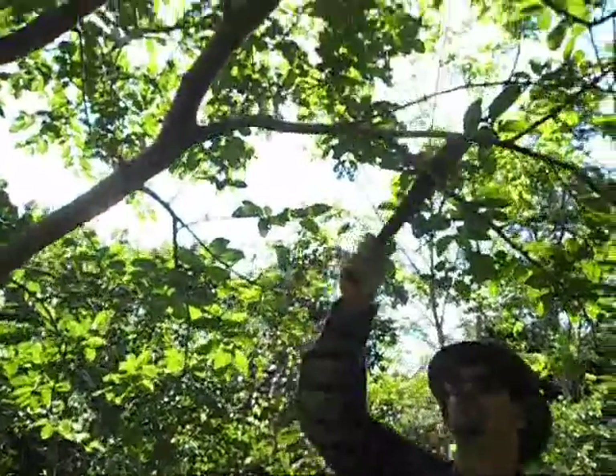I have just found a perfect branch here — a very good branch. And this is what I'm going to do now: I'm going to chop it off.